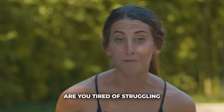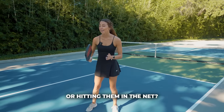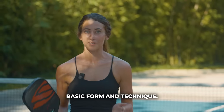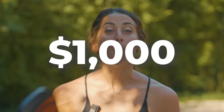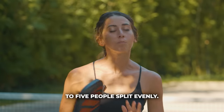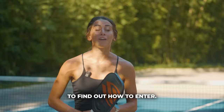Are you tired of struggling with your dinks at the kitchen line? Are you hitting them up or hitting them in the net? Then this video is for you. We're going to be talking through basic form and technique, even some drills that are going to help your consistency when dinking at the kitchen line. We're also giving away $1,000 worth of Selkirk credit to five people split evenly, so be sure to stay to the end of this video to find out how to enter.